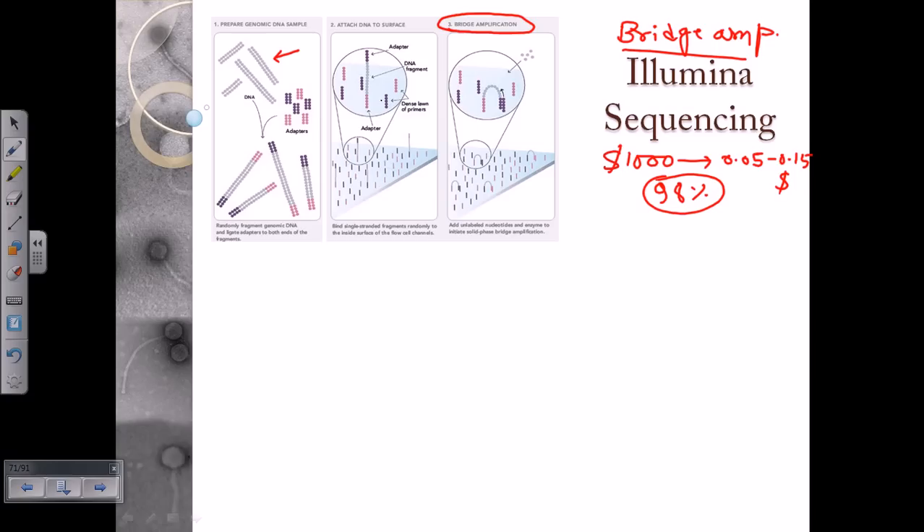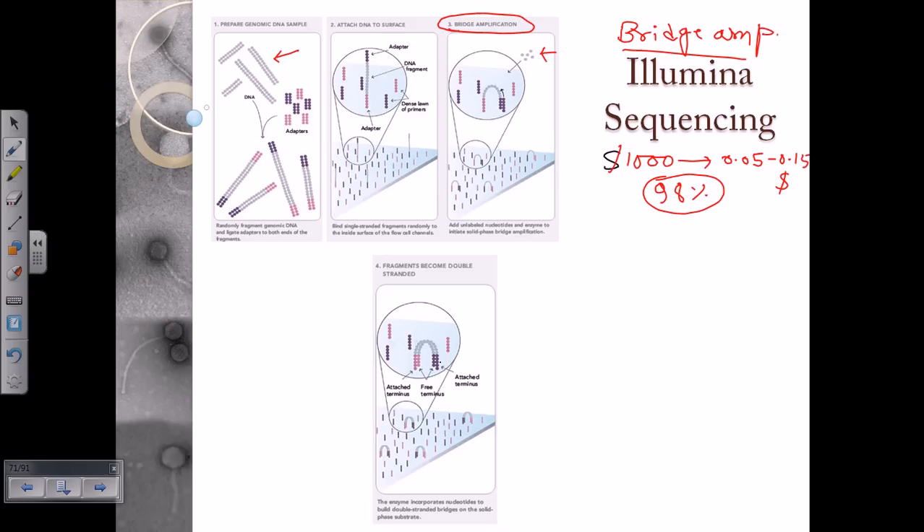As the DNA bends over, it anneals with another adapter on the slide surface. There are two types of adapters — purple and pink — where pink pairs with pink and purple pairs with purple. Once attached to the oligo, that oligo serves as a primer and begins synthesizing the rest of the DNA strand by incorporating dNTPs. The strand is then duplicated, forming an arch-like structure attached at both terminals — a bent loop that looks like a bridge, which is why this is called bridge amplification.